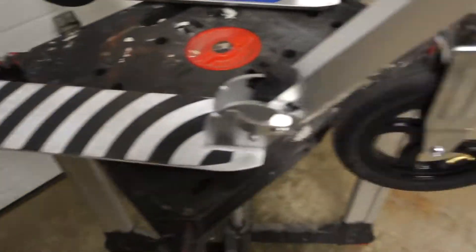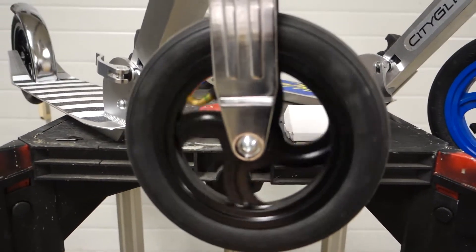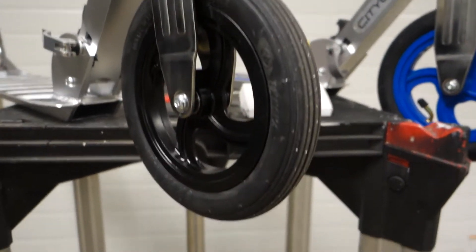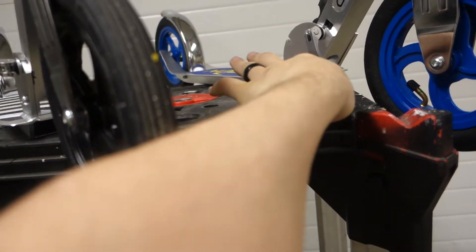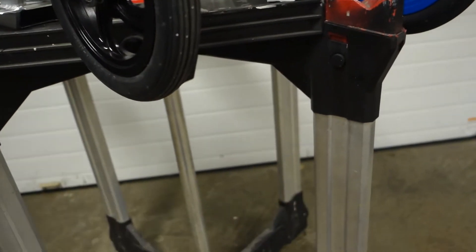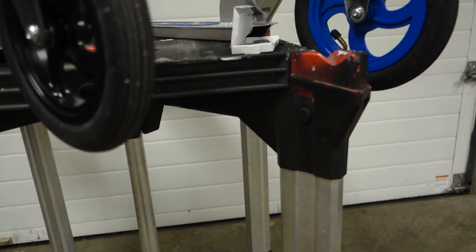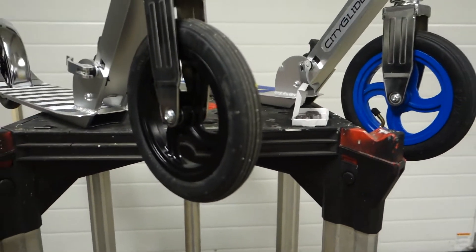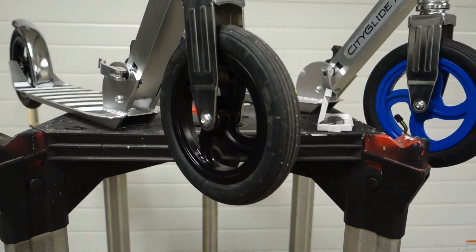I took the wheels off and I painted them black. I replaced the bearings with Bones Super Reds. They're just a little bit better than the regular reds — I think they're higher quality steel, that's the only difference. They were 12 bucks on eBay.